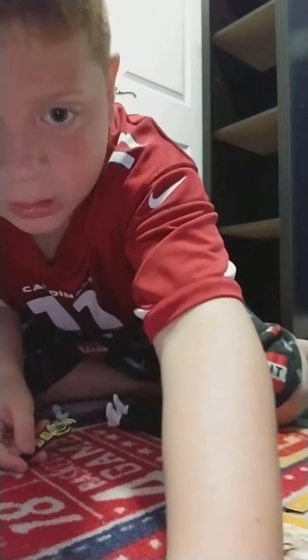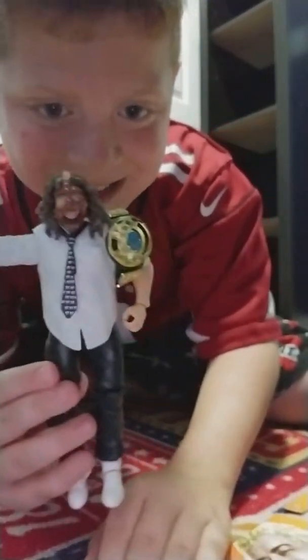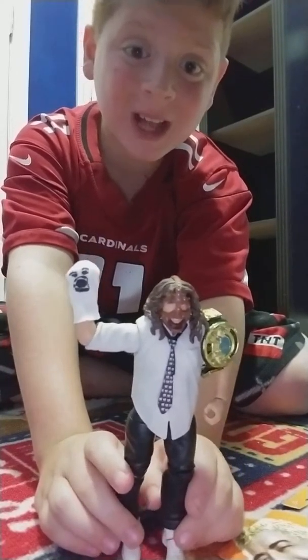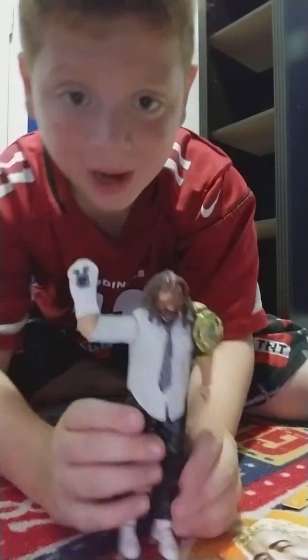I'll be back with all the accessories on. Okay guys, so I got all the accessories on — this figure is pretty awesome. If you guys liked this video, please leave a like, comment and subscribe. Bye!